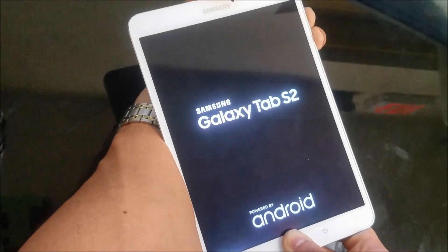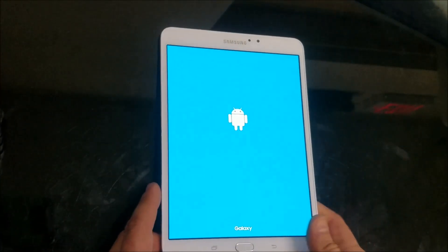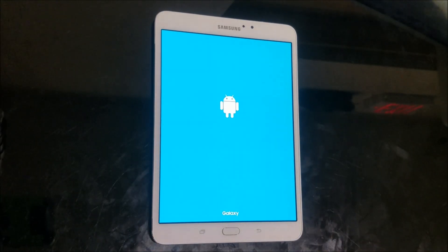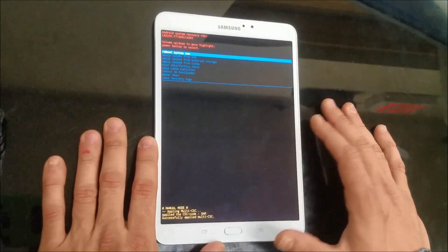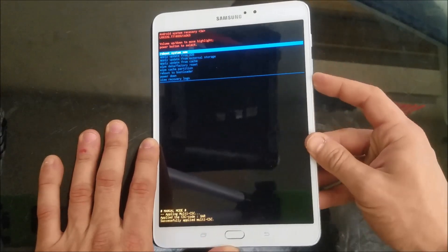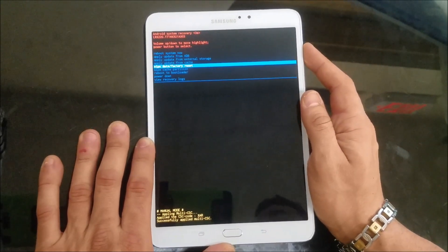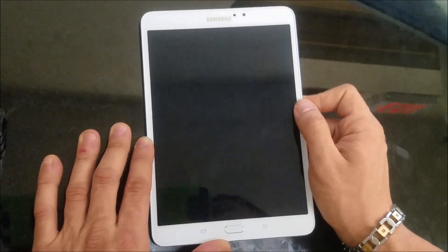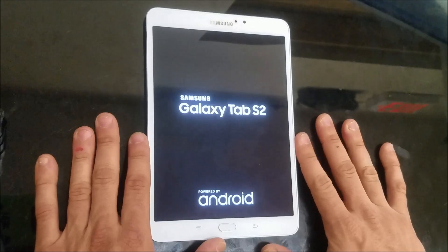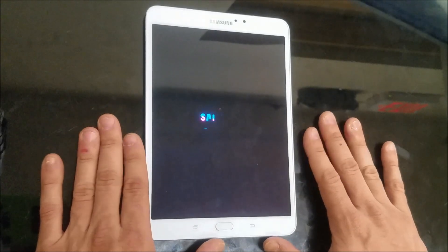Keep holding until the Android logo comes up, then let go of all three buttons. It's going to take you to the Android system recovery menu. Scroll down with the volume button to Wipe Data / Factory Reset. Once you select that, select Yes, and then it's going to say data wipe complete. The tablet will reboot and will be reset back to factory condition — everything will be erased.